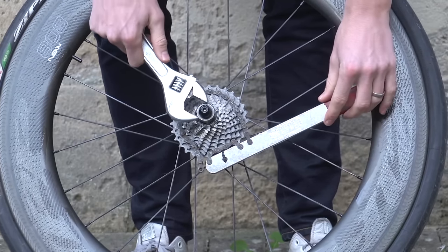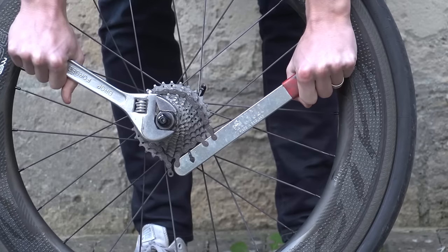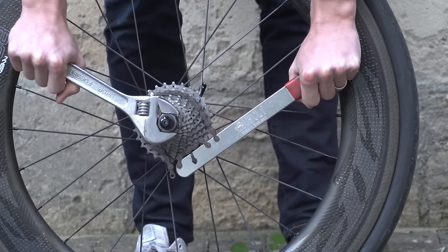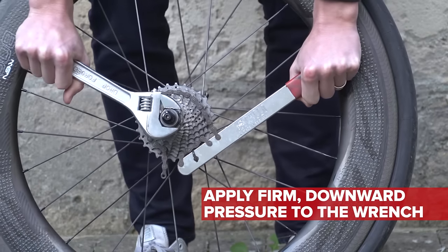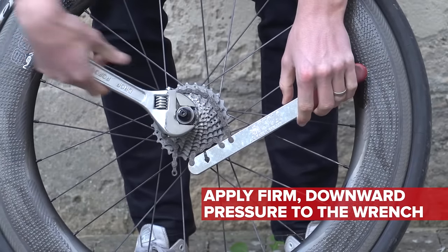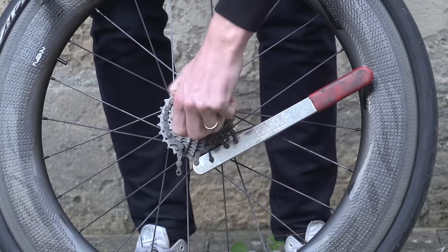Next, you want to take your adjustable wrench and push down on it with your right hand, so unscrewing it anti-clockwise. You often need to use quite a bit of force at this point, because cassettes should be on quite tightly, but once it's free, it'll loosen really easily.